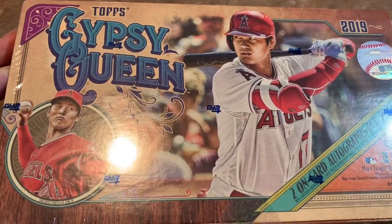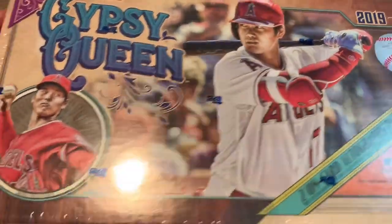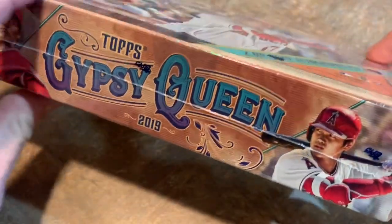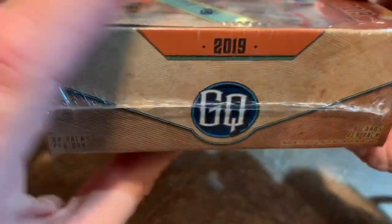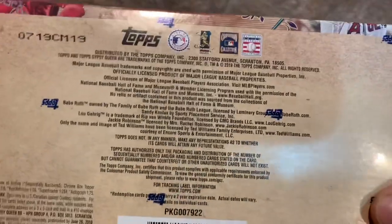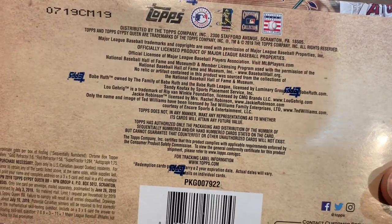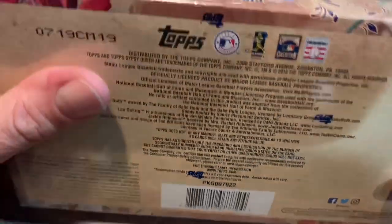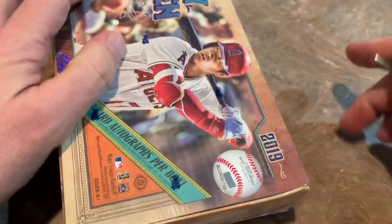You can see Shohei Ohtani is on the front — they got a picture of him hitting, they got a picture of him pitching. He won't be doing much pitching this year with Tommy John surgery, but might make an impact at the plate. Here's the back of the box. I picked up this box at Steel City Collectibles, and it cost me about $106 after tax.